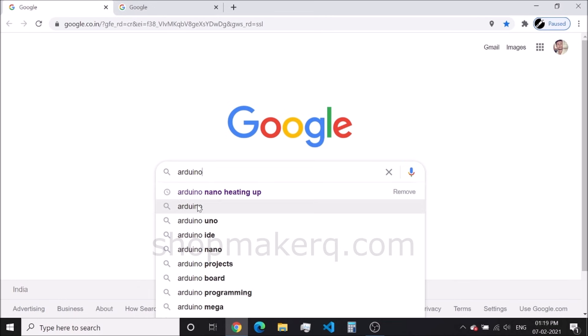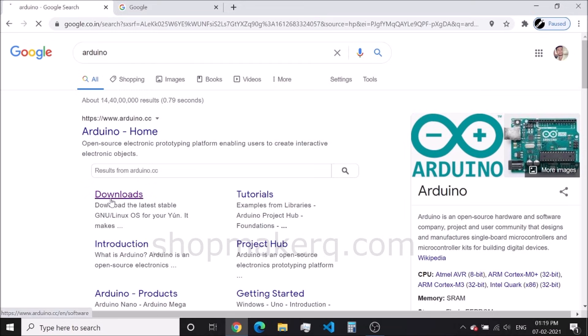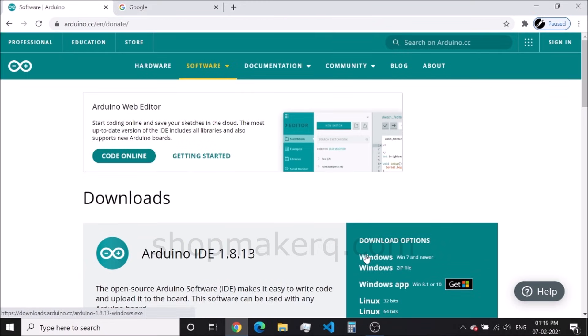First, we have to install the Arduino IDE software. We are installing Arduino IDE to get the board driver.